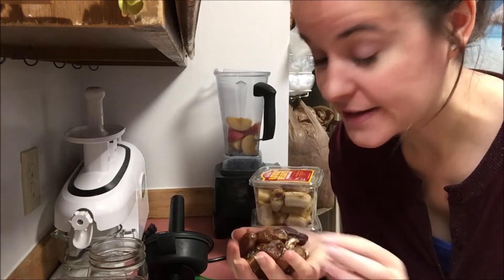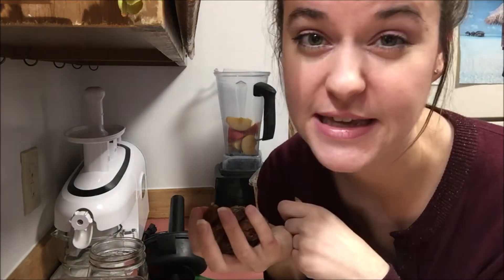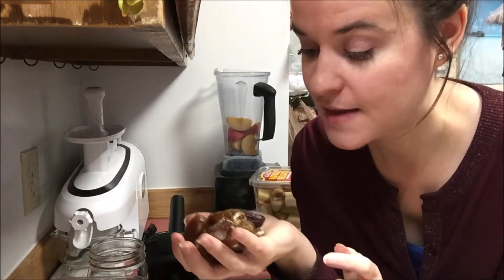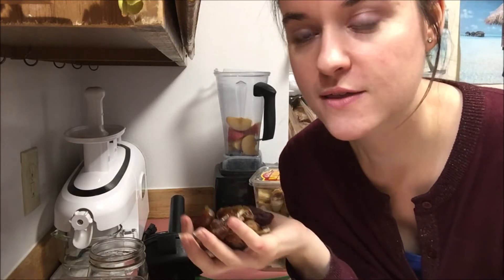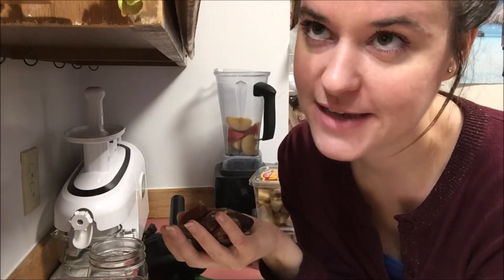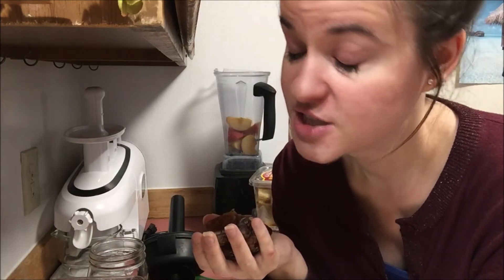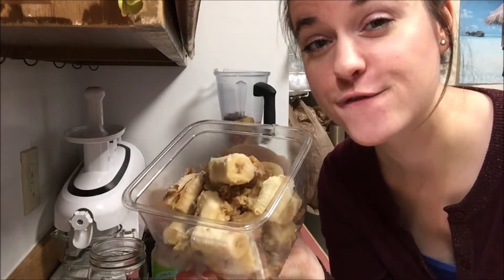The next ingredient is dates — you can use whatever type you want. A lot of people have access to Zahidis, Medjools, and Deglet Noors. Deglet Noor would be really good in this, but I have Halawi dates and Medjools here, and it came to about 70 grams. If you just have Medjools, start with two or three large ones because Medjool dates are super sweet — exceptionally sweet — so start with two or three and adjust to your preferences.